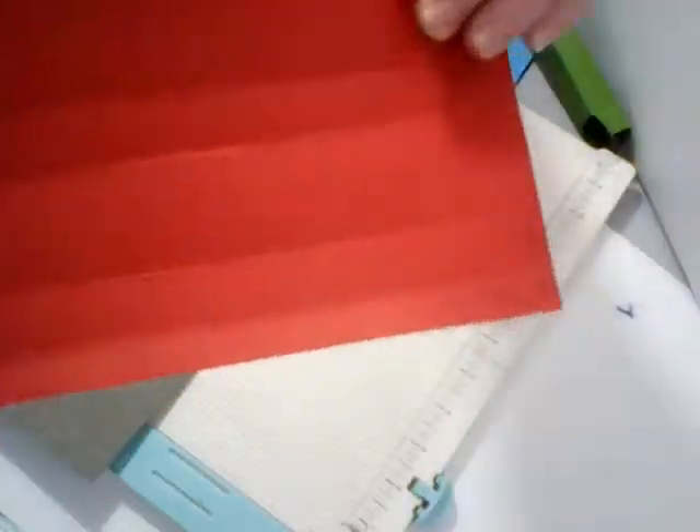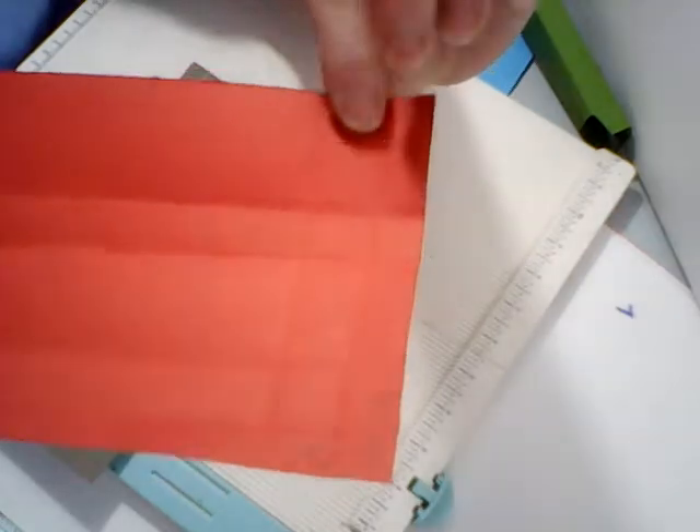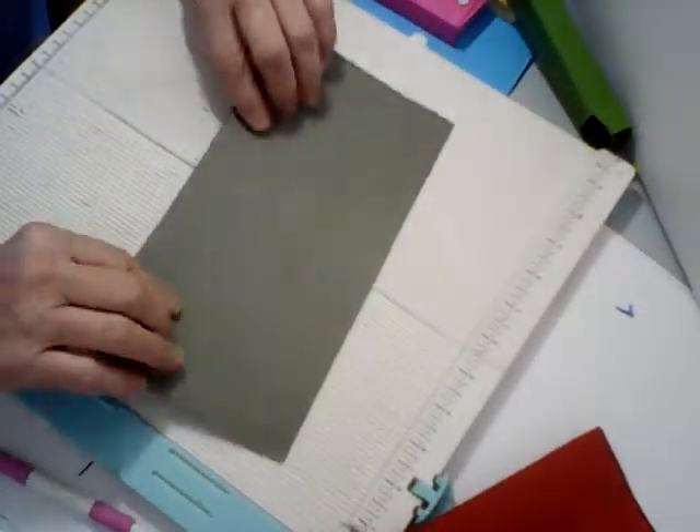You may not be able to see exactly what that looks like, but on the red one you'll be able to see better. It should look like this — you'll have these double boxes all the way down and single boxes here. Then we're going to fold all of our score lines.